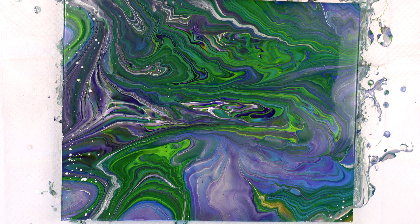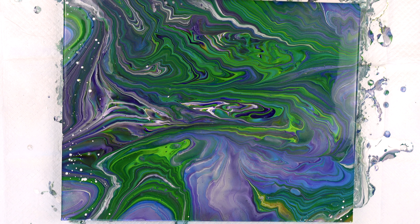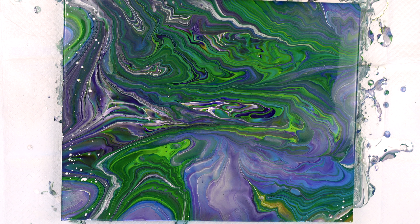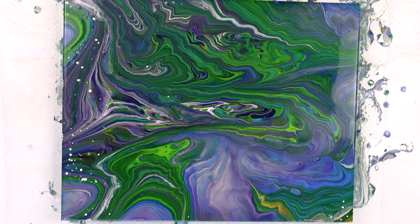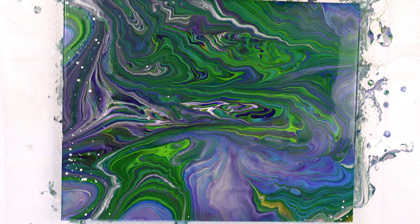So let's take a quick break and we'll come back in about 15 minutes or so and we'll see if anything else is going on. And then I will be bringing you in for a closeup. See you in a sec.